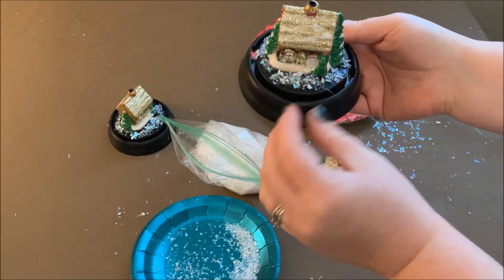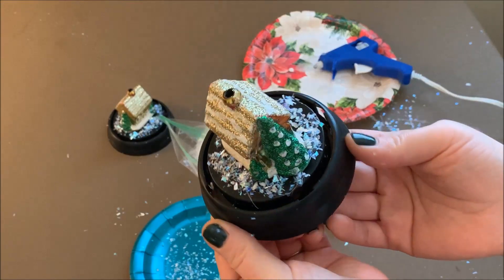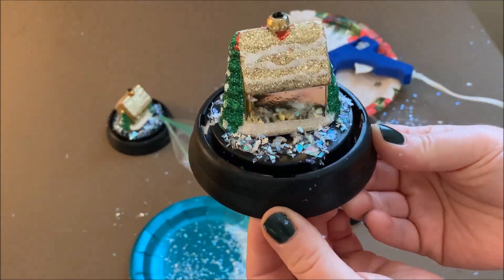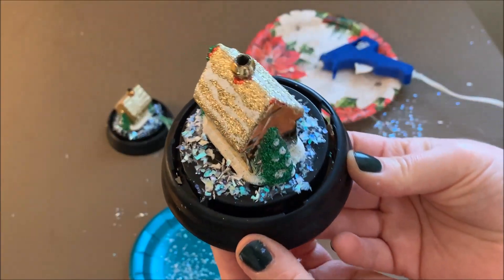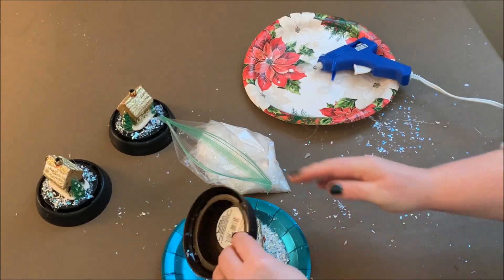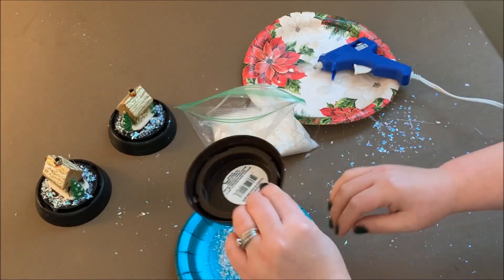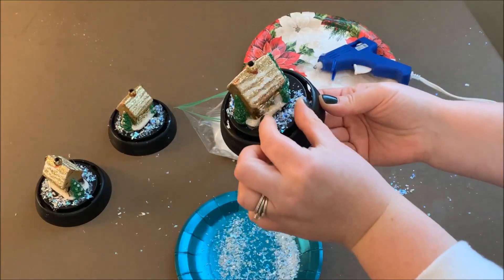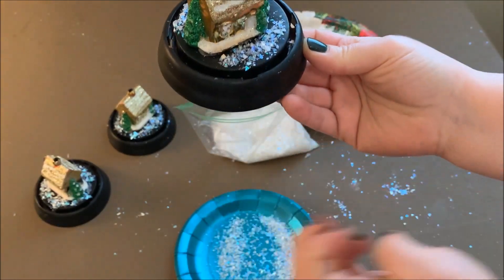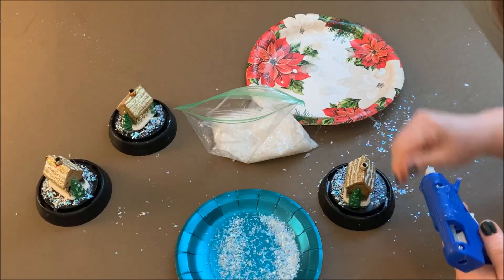After it had been sitting for a minute I just picked it up and tapped it off to get the extra snow to fall off, then looked around to see if there were any gaps I needed to fill in — maybe add a little bit more glue and a little bit more snow. It's impossible to not make a mess when you're working with glittery faux snow and a glue gun. If there are big gaps I just grab my glue gun and repeat the process.